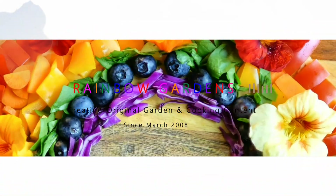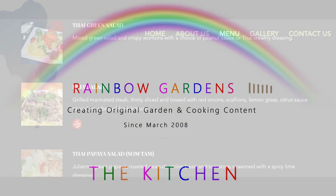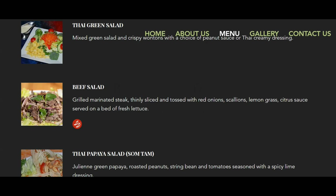We recently took a trip out of town and wanted to stop for dinner. I checked the internet for a little Thai restaurant to see if there were any in our area and we found one.